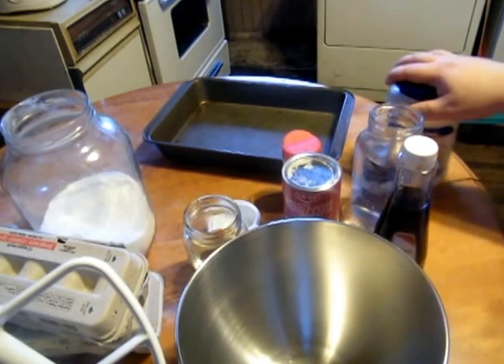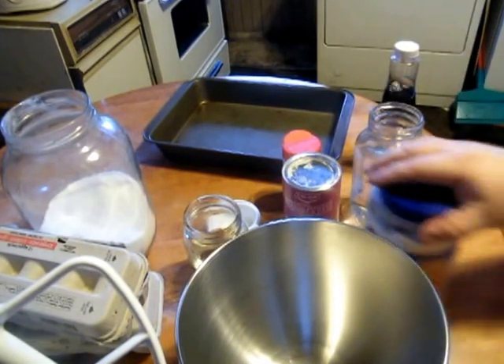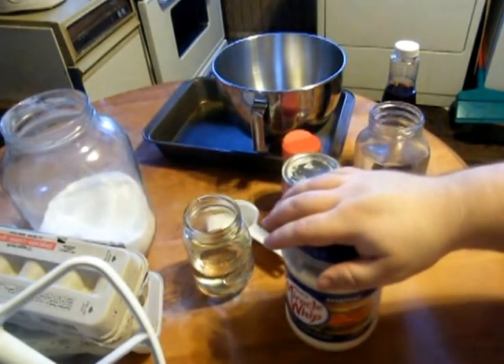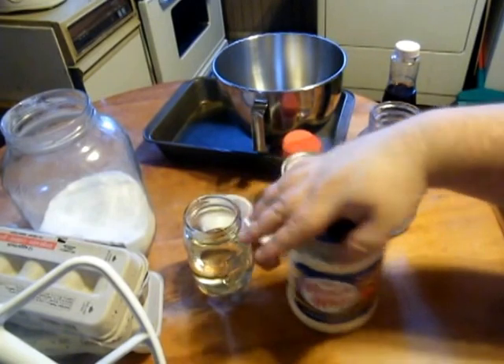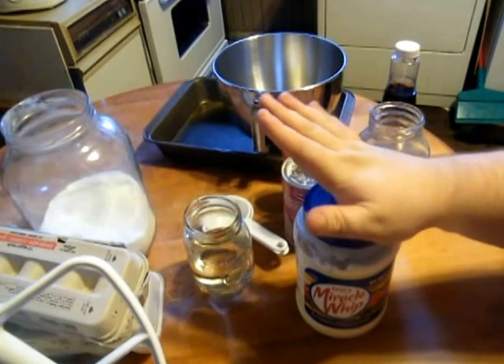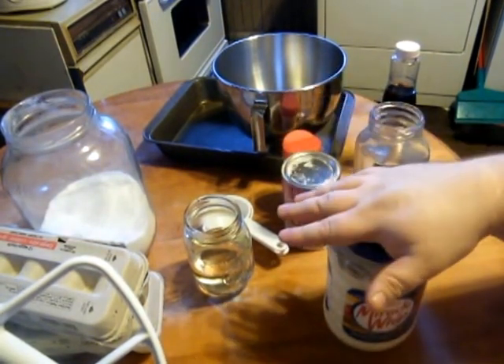This recipe started in World War II because the women back then didn't have all the ingredients to bake with — they didn't have fresh eggs or oil, they were lacking a lot of things. I've actually made a really cool mock apple pie too. But this is a really surprising, delicious, moist chocolate cake.